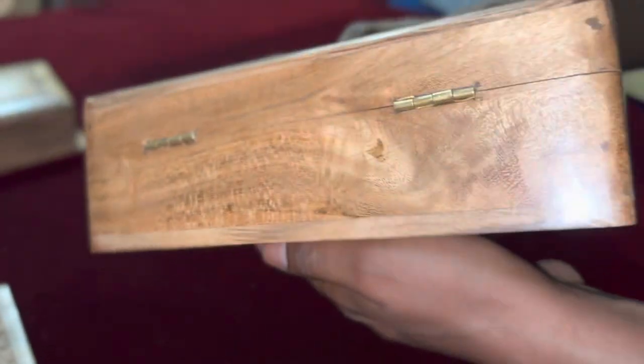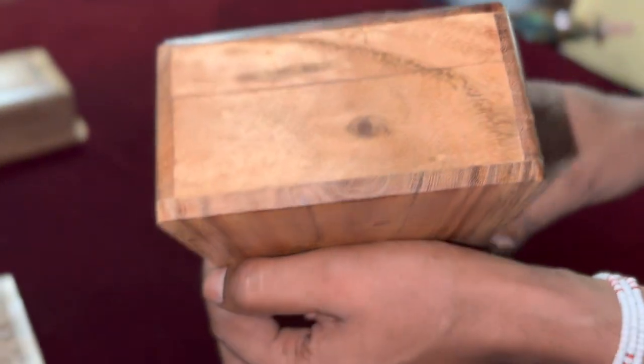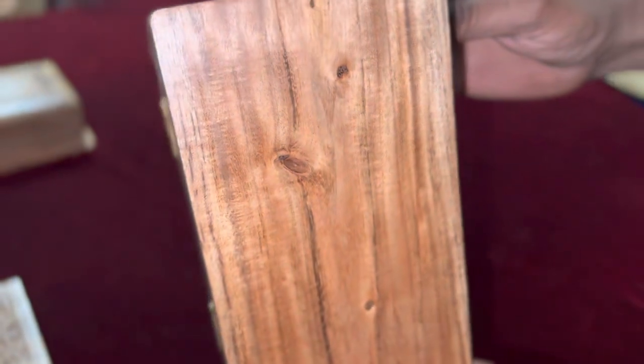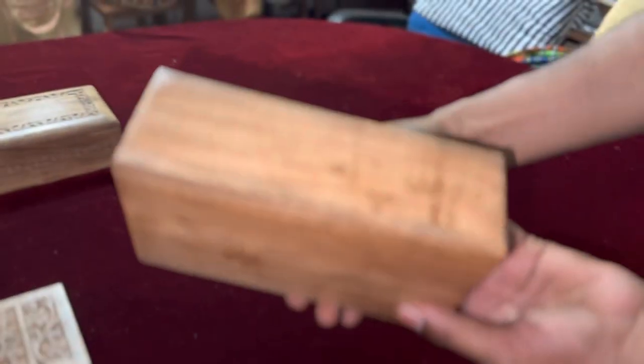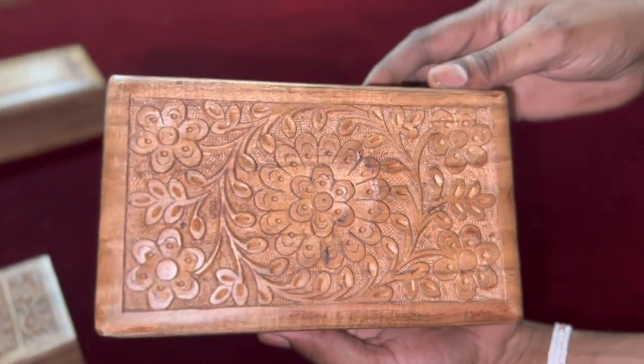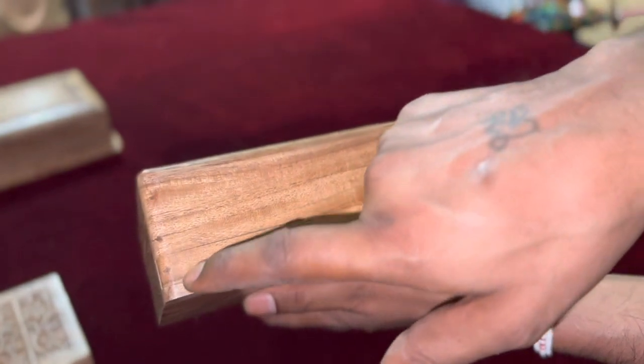First step: पहले हम जानते हैं कि हम acacia wood क्यों choose करते हैं, क्योंकि wood durable यानि मजबूत होती है और उसका खुबसूरत और attractive grain pattern होता है. Also, it's a sustainable wood. Skilled craftsmen अपने requirement के हिसाब से best quality wood choose करते हैं.